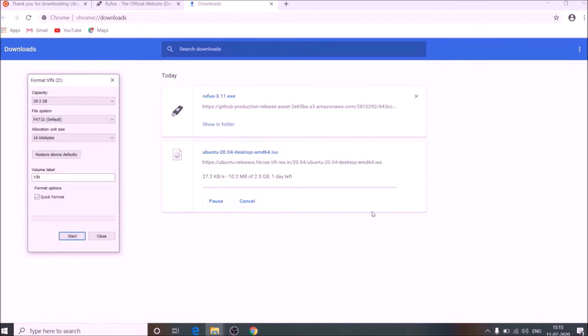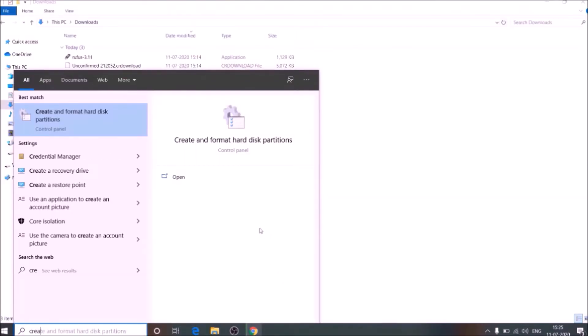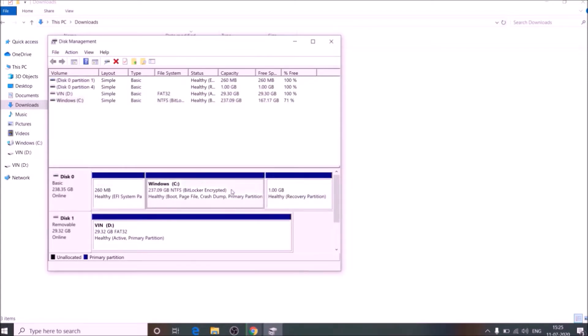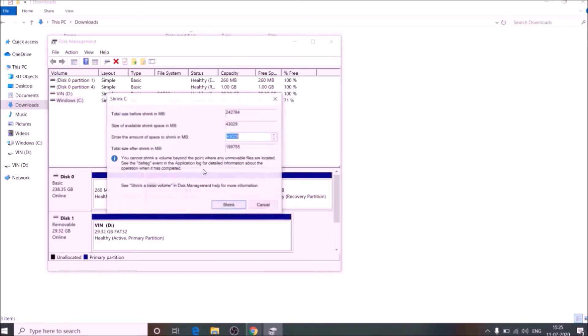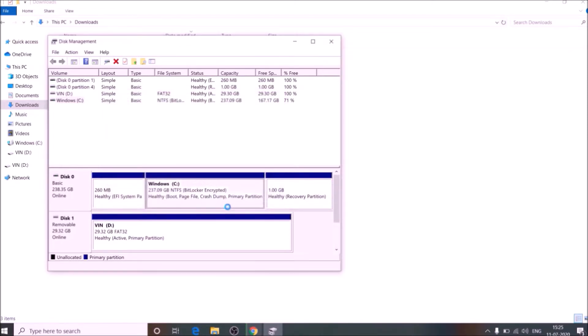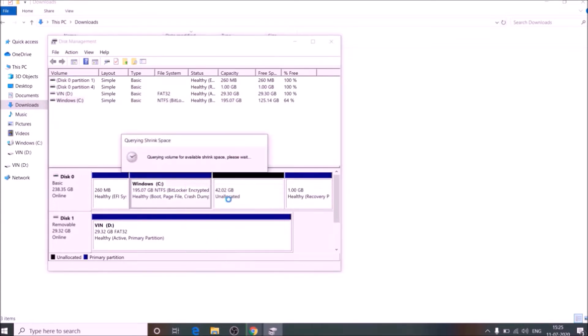Connect your pen drive and format it. The ISO file is downloading. Let's create some free space. Go to create and format hard disk partition and shrink your volume. But it did not give me as much space as I needed — just 42GB. But I wanted around 100GB.